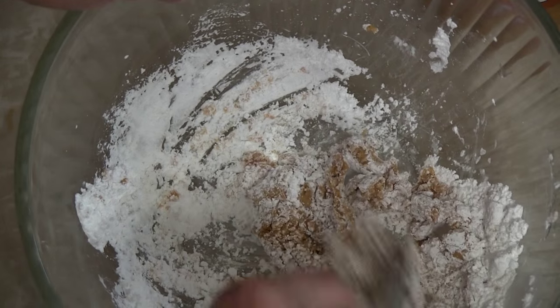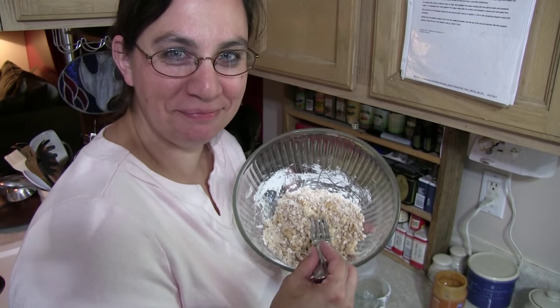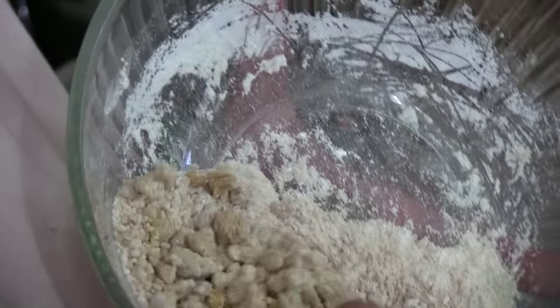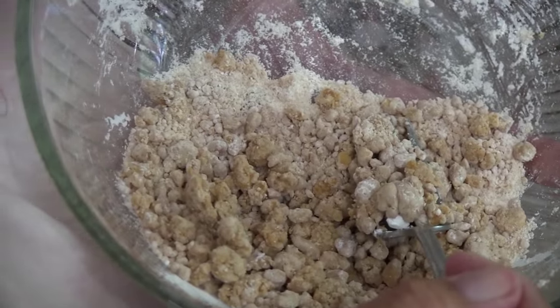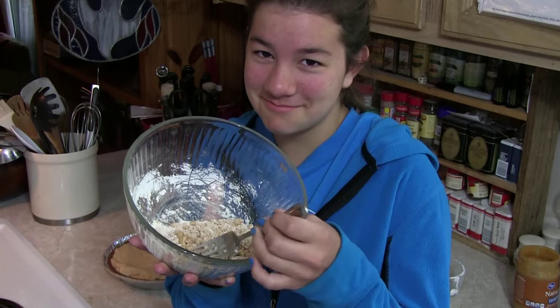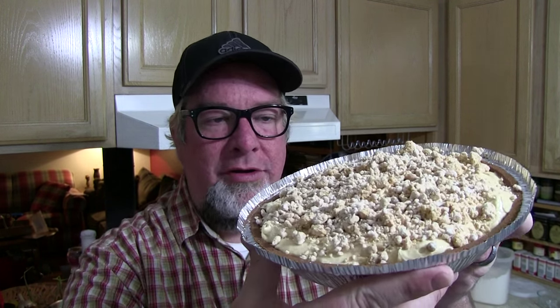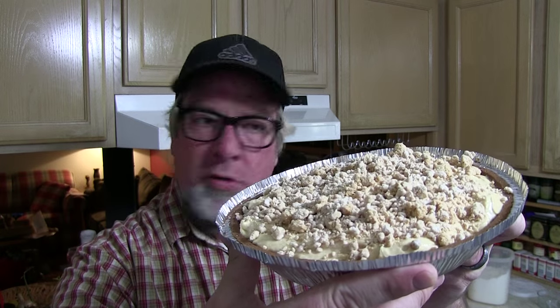You're making crunchy little balls of peanutty delight. Add powdered sugar to get the right consistency — what you're looking for is something crumbly and ball-ish. This is the consistency right here — crumbly, booyah. Now put your crumbles on top of the pie, and what you have labored to produce is raging awesome.